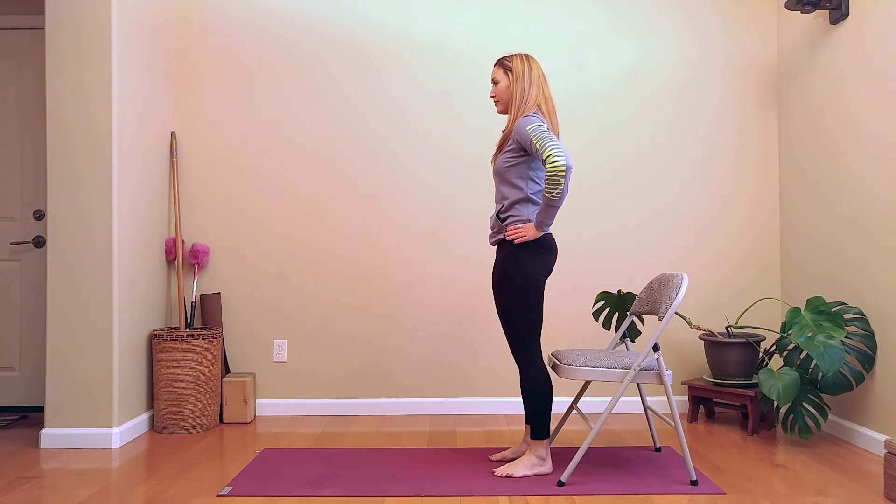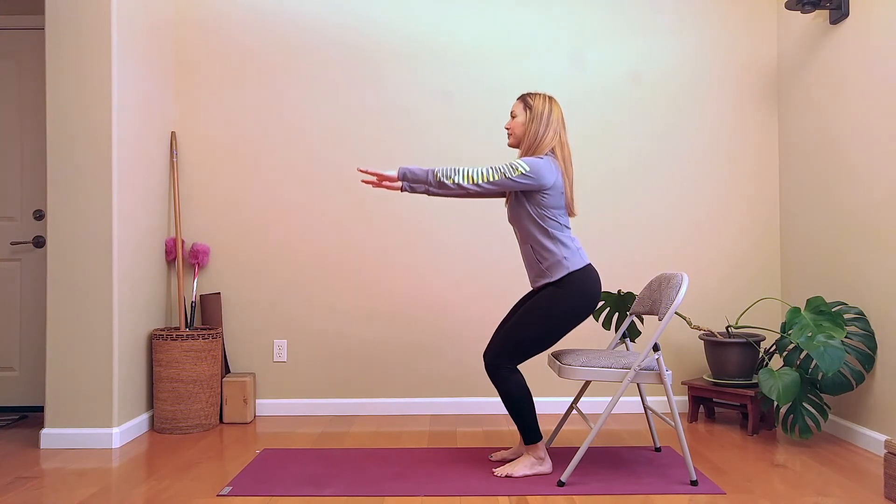Once you're finished with your repetitions, just hang out, rest and relax.